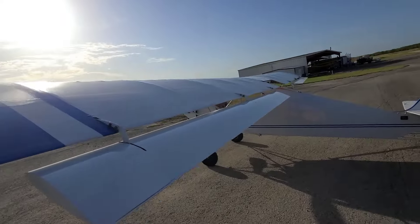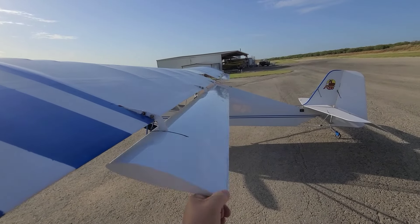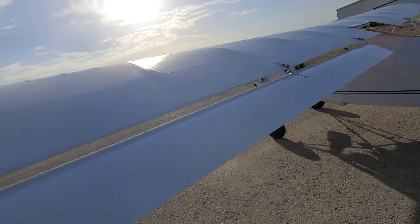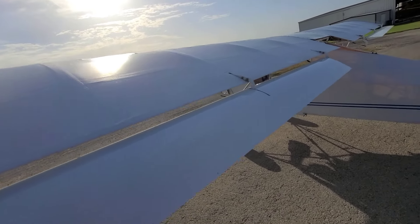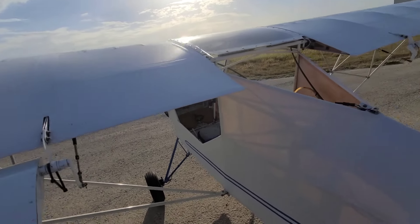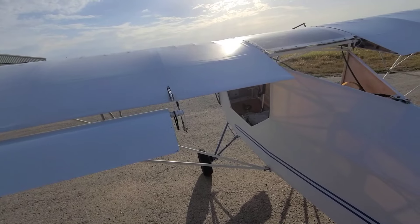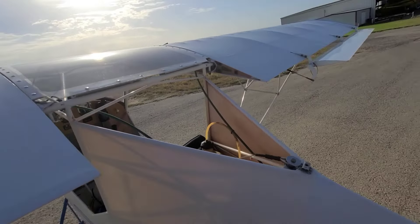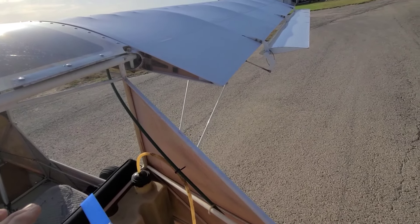The Kit Fox Light has aluminum flopper-on skins where the Badland has fabric, which I've been told is quite a bit lighter. This airplane weighs in right around 250 pounds, so you can't put much more on it.